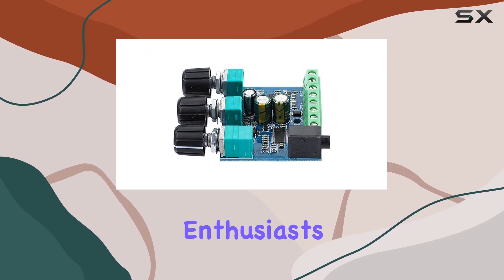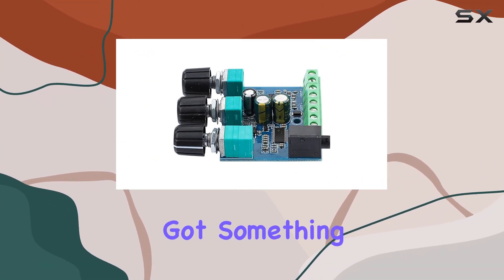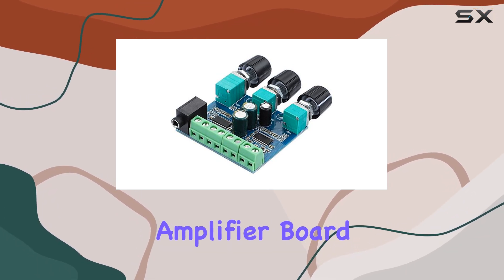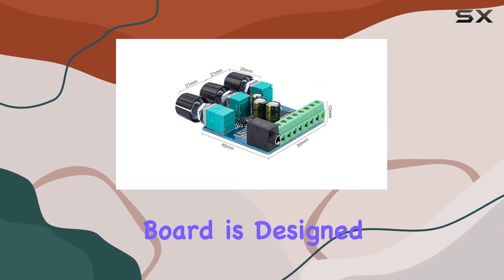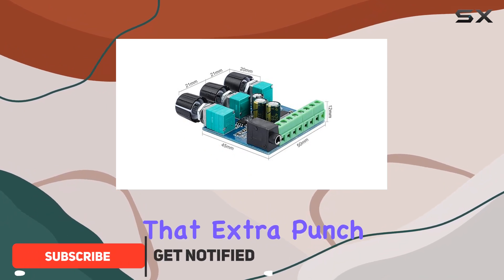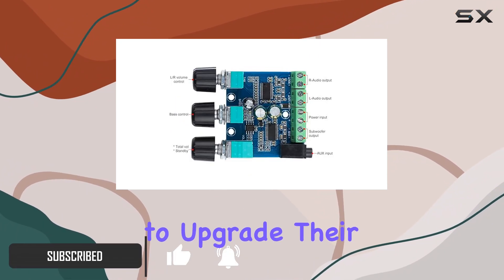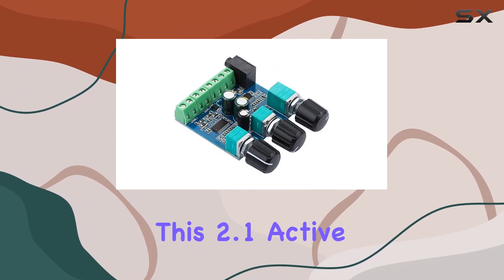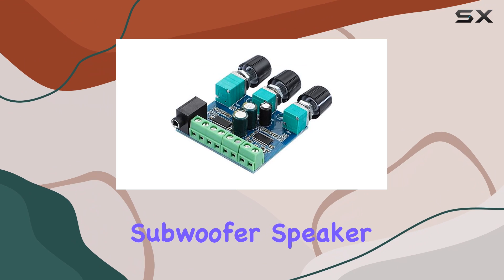Hey DIY audio enthusiasts, today we've got something exciting for you — a review of the DOUBAO subwoofer audio amplifier board. This compact board is designed to give your audio system that extra punch, making it an ideal choice for those looking to upgrade their sound setup or build a custom subwoofer system from scratch. This is a 2.1 active subwoofer speaker circuit board.